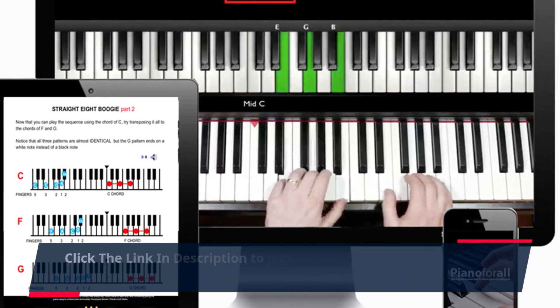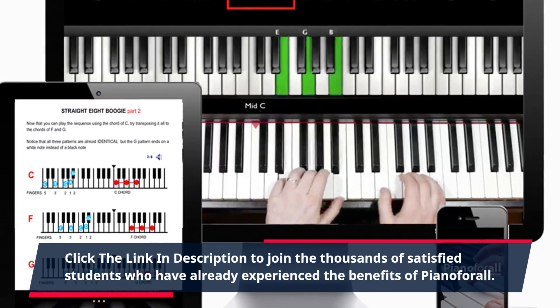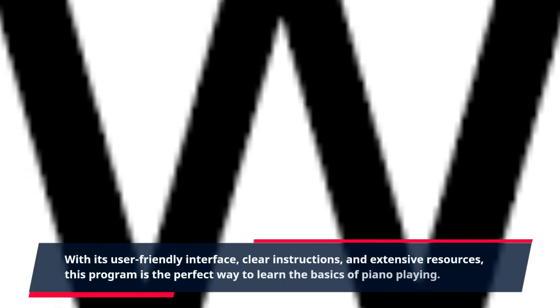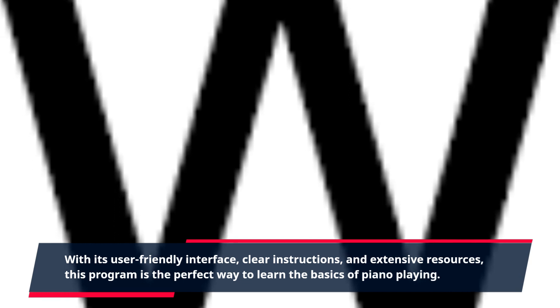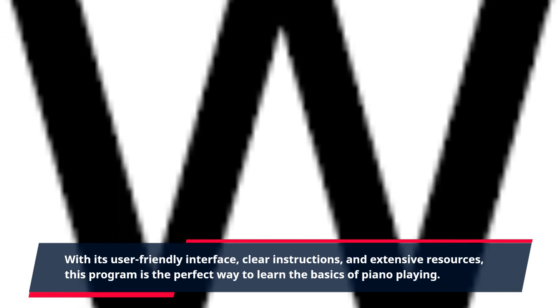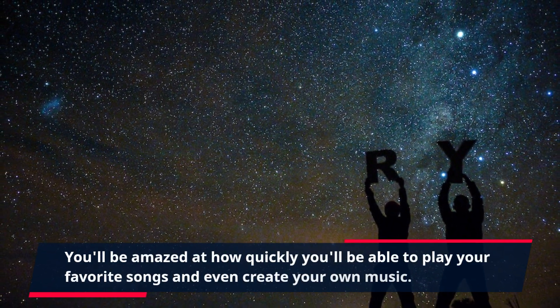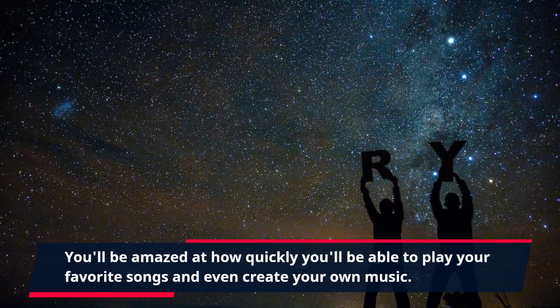Click the link in the description to join the thousands of satisfied students who have already experienced the benefits of Piano4All. With its user-friendly interface, clear instructions, and extensive resources, this program is the perfect way to learn the basics of piano playing. You'll be amazed at how quickly you'll be able to play your favorite songs and even create your own music.